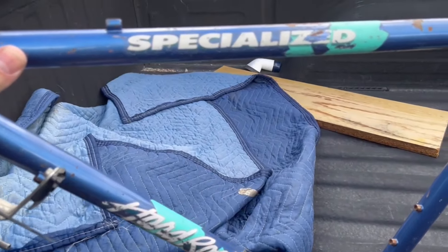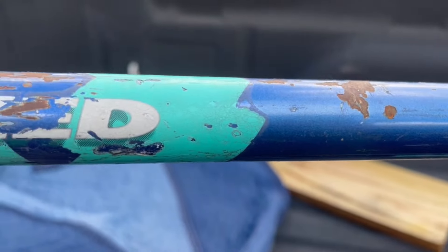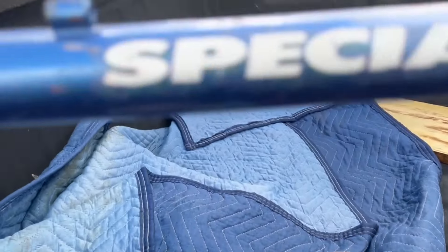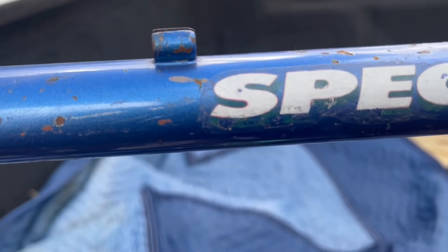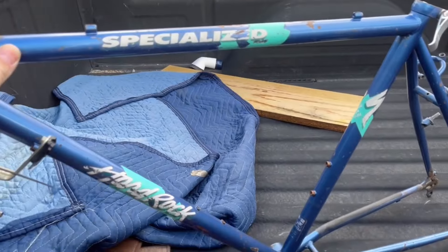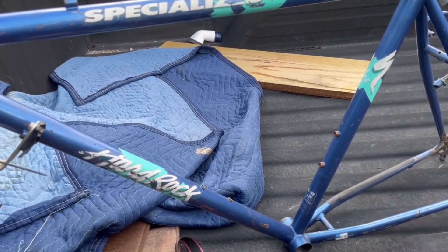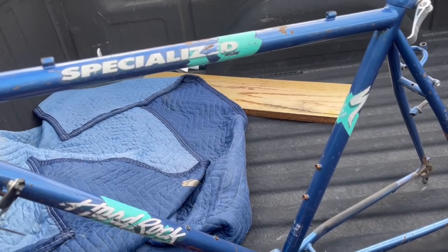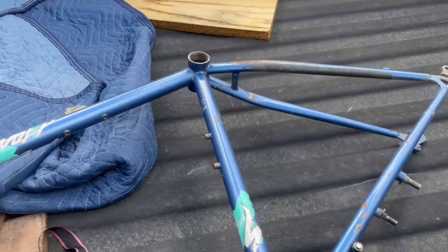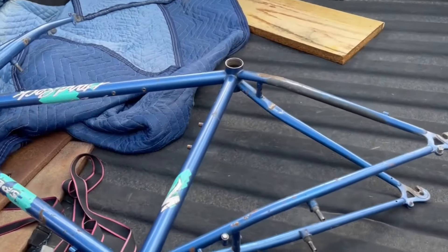Paint strippers don't work anymore, so there was a lot of wire wheeling. As always happens with wire wheeling, I did injure myself at one point — because six hours in you're gonna get careless and catch yourself in the knee, which is exactly what happened to me on this build. But this is the frame as it existed early on — a very solid frame. These Specialized bikes are definitely built to last, and I picked this up at the co-op here in town.